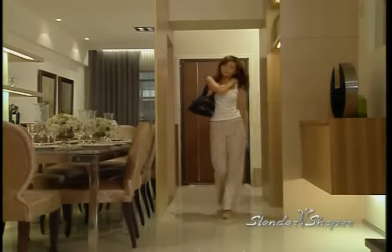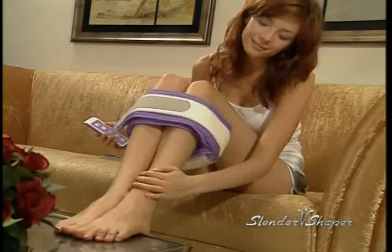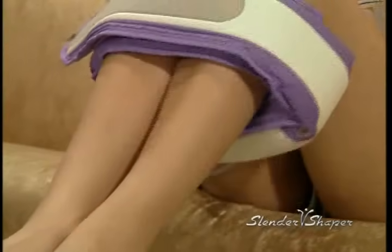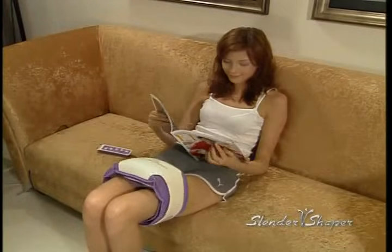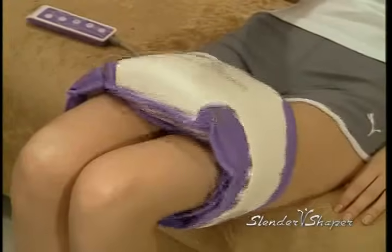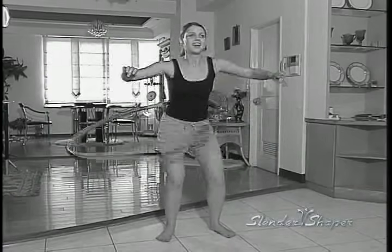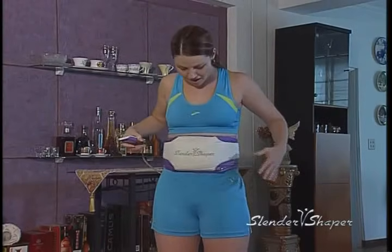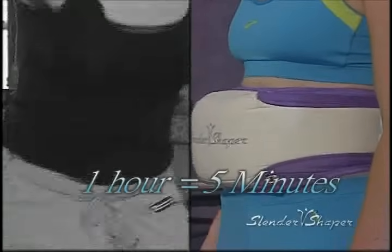If you're on your feet all day at work or after a long day of shopping or golfing, wrap Slender Shaper on your calves to soothe those tired legs. You'll feel the tension disappear in less than ten minutes. It will also sculpt your legs, making them look tall and lean. Studies show that using the Slender Shaper for just five minutes burns the same amount of calories as one hour of hula hoop exercise.